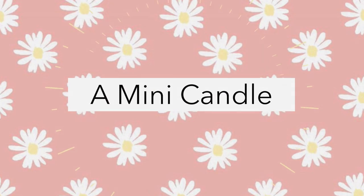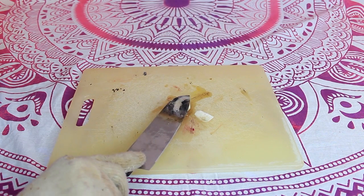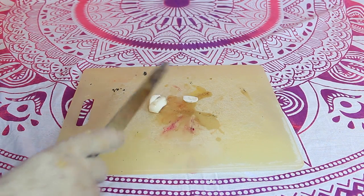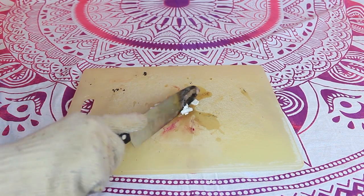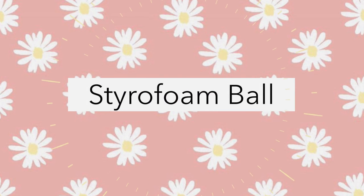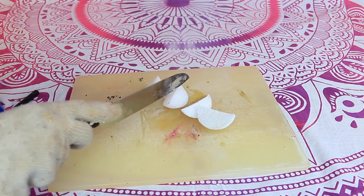Oh wow. Oh my goodness. It melted right through that. Oh my gosh, it melted. Oh my gosh, it's like cutting butter. That's crazy. Oh my gosh, I don't even have to push. It just goes right through that. That is crazy.